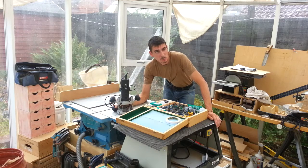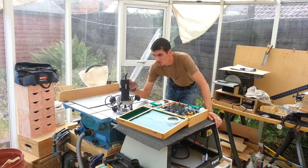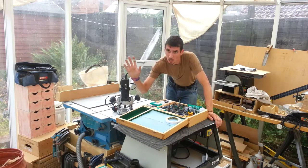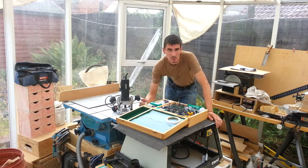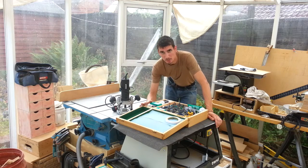Well, thanks for listening to me waffling on for what probably seems like a long time without actually really doing anything. Don't forget to subscribe, because I'm just about to set up and in the next video I will be doing some cutting and showing you some techniques on some basic joinery using the router. So don't forget to click that subscribe button so you know when the next video comes out. See you in the next episode.